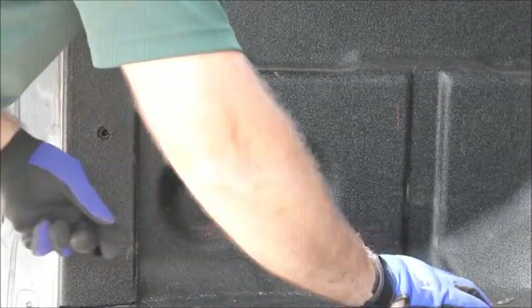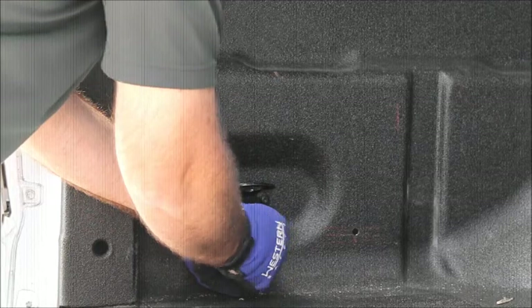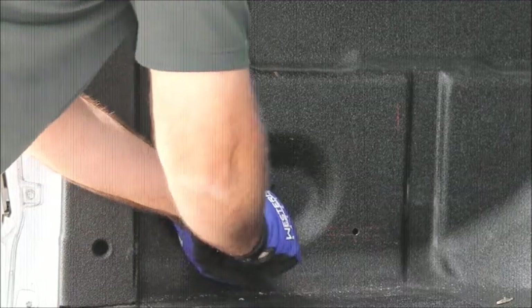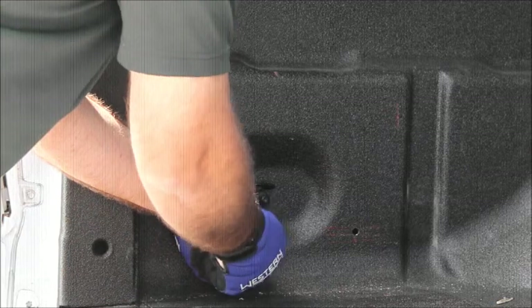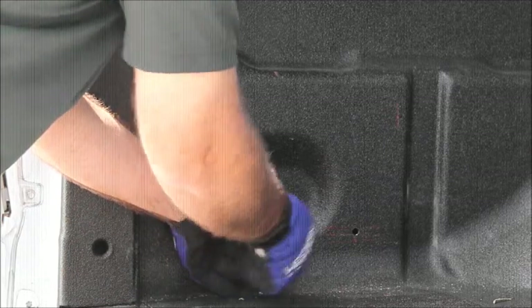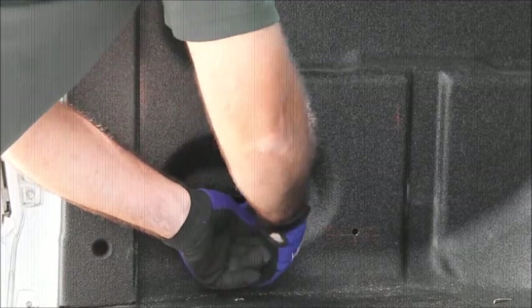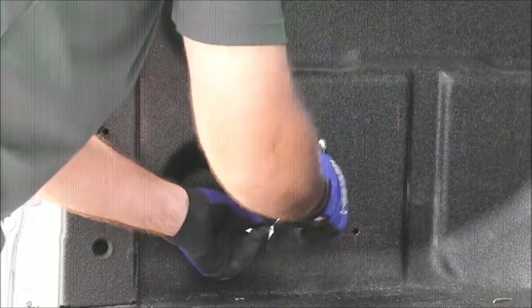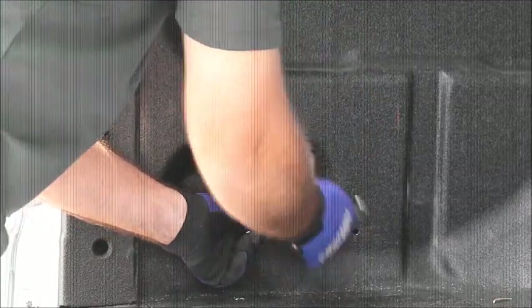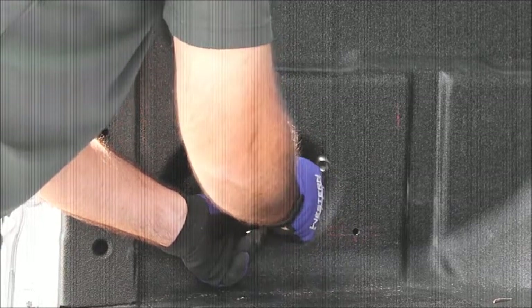So I'm going to put a flat washer, a lock washer, and a nut. We're not overly tightening these right now because there is an adjustment step later.